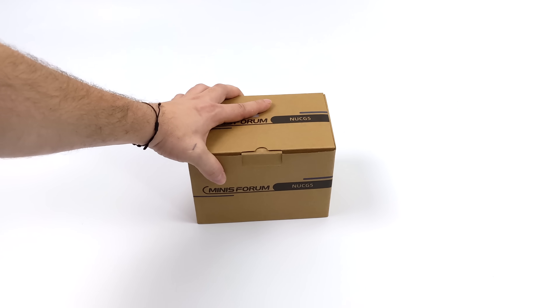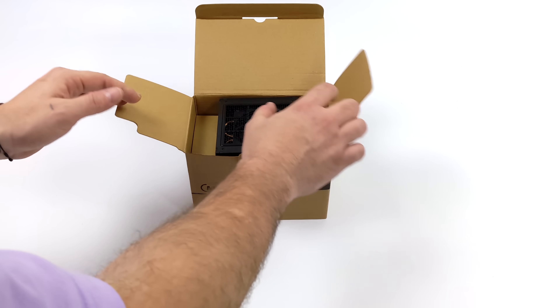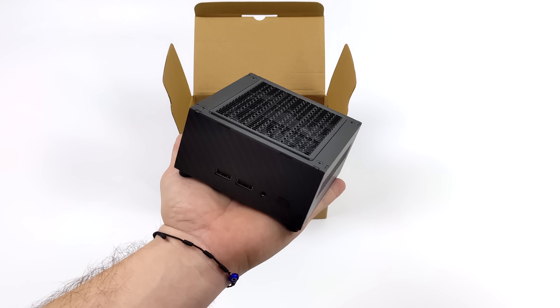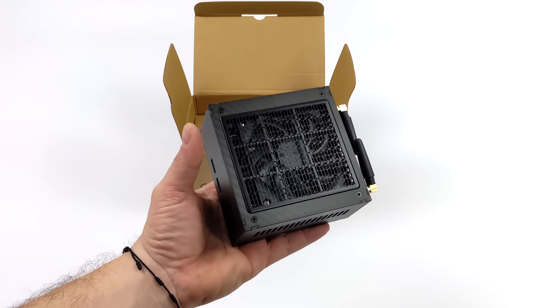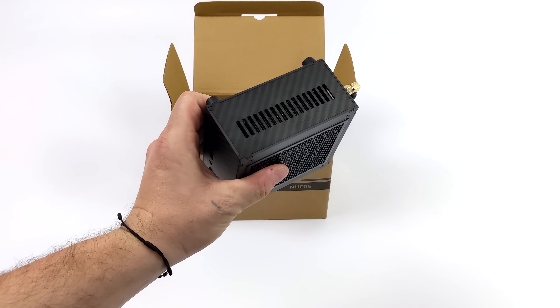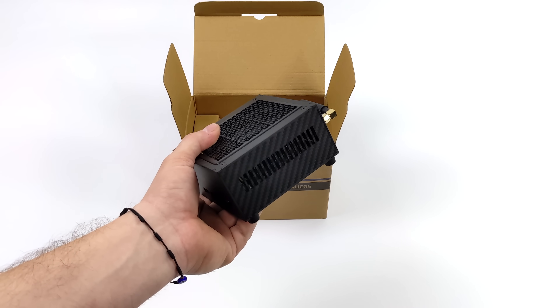The size on this thing is only 0.7 liters small. I personally think it's the best looking mini PC they've released so far due to the fact that the whole thing is made of real carbon fiber. This isn't a plastic overlay or anything like that — it's made of real carbon fiber. All of these sheets are put together here with some hex hardware, so it's actually really high quality. I love the minimalistic design.